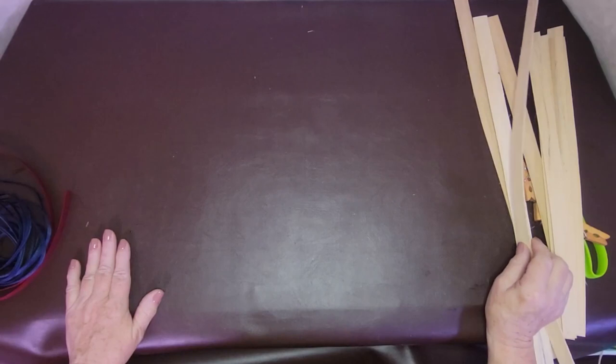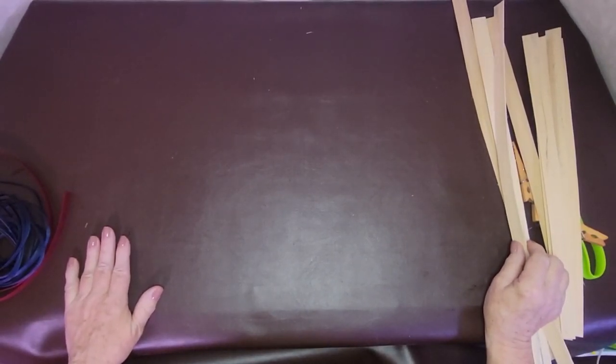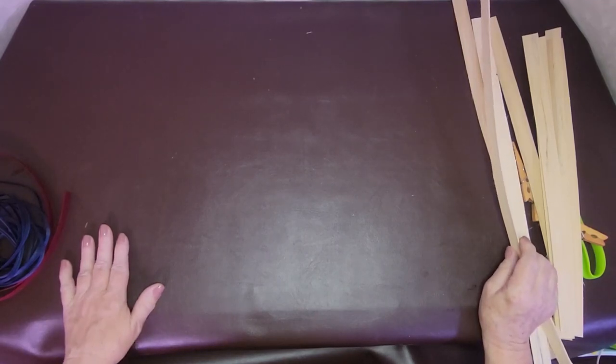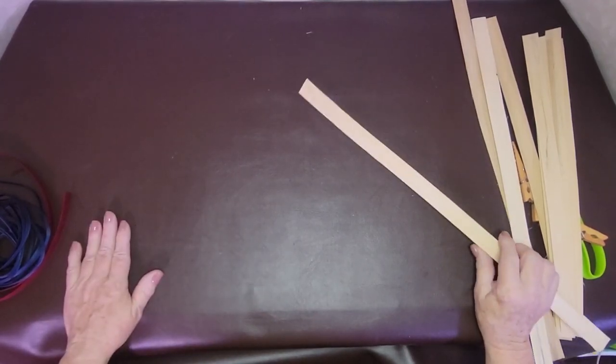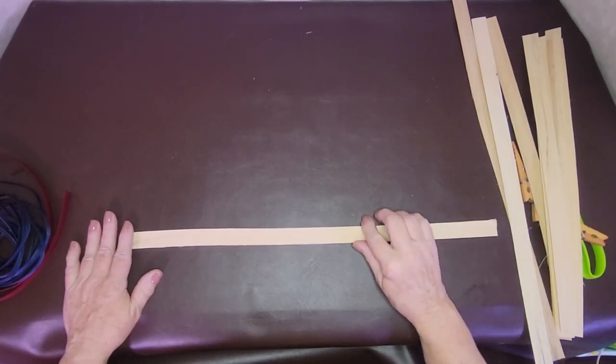Hi, this is Jen. We are going to work on a rectangular basket today. A rectangular basket is only different from a square basket — there's more pieces in one direction than another. That's the definition of a rectangle. So here we go.